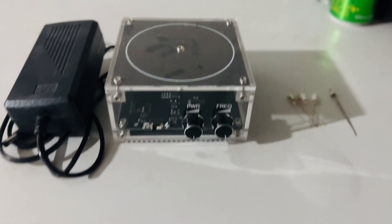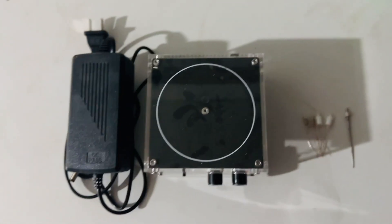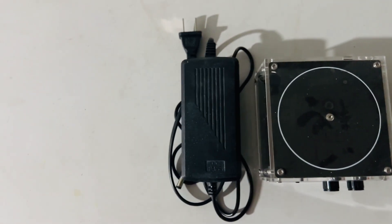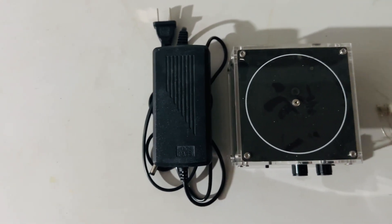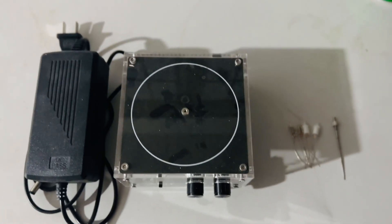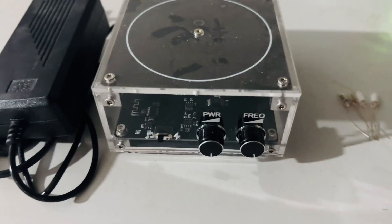Hello everyone, and welcome to my channel. Today I will show you about a Tesla coil maker, as you see. This is like a toy, and it can make a Tesla coil by itself. It can operate normally and can also connect to Bluetooth for some music.